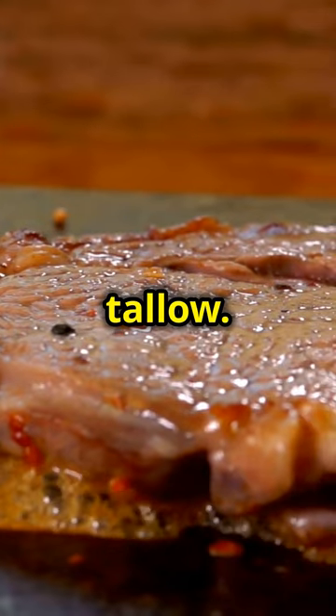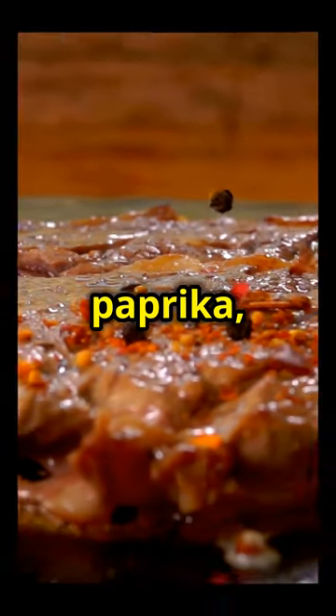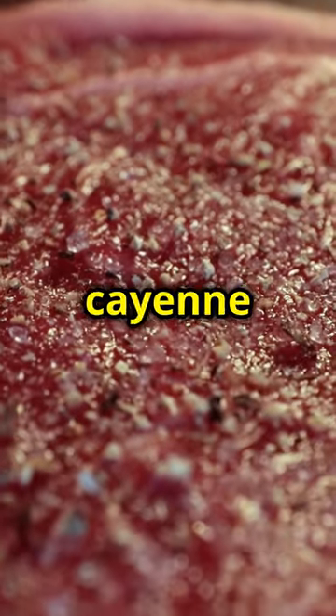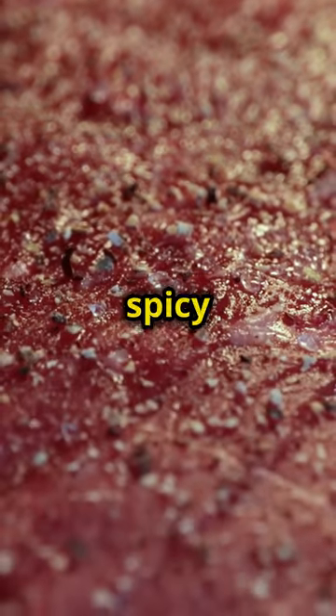Toss with Cajun seasoning and a drizzle of melted beef tallow. This will give the steak a rich, smoky flavour that pairs perfectly with the spices. The Cajun seasoning is a blend of paprika, garlic powder, onion powder, cayenne pepper, oregano and thyme. This mix will give the steak a robust and spicy kick.